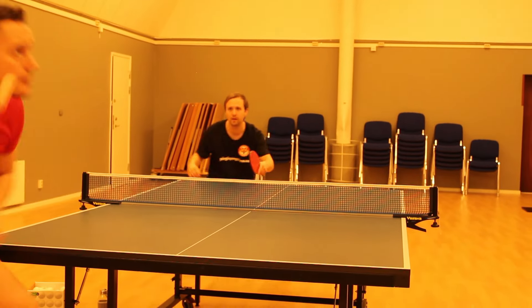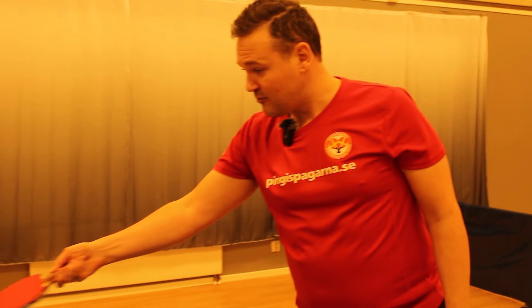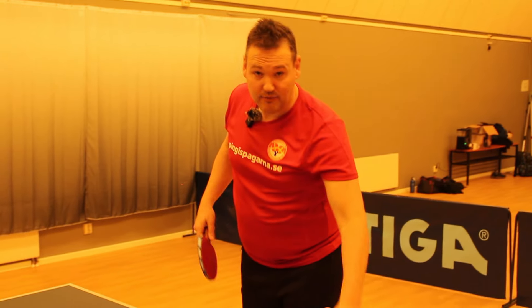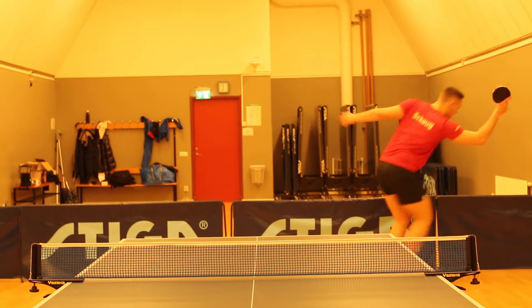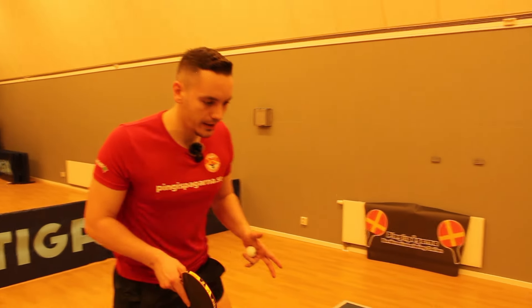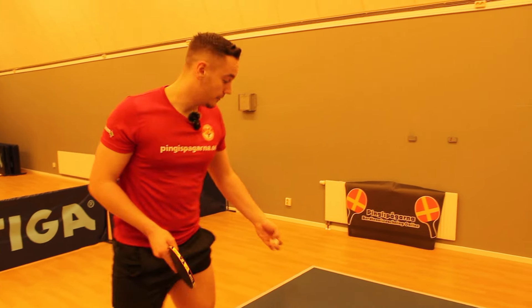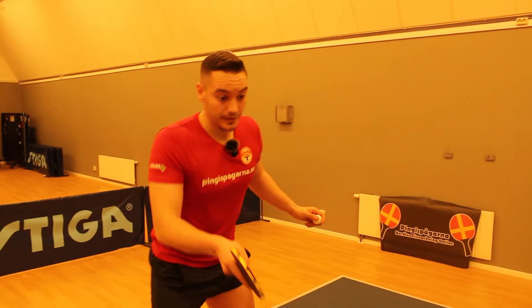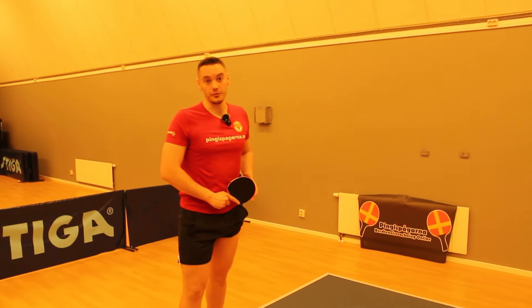A good basic tactic against lefties could be to serve short to the forehand with side spin, or long to the backhand with a scoop serve. What happened was that I was guarding the short ball to the forehand with this stance, which made me vulnerable in the backhand. As you saw, I went in for the short ball here, and Martina placed it to the backhand — I had no chance of receiving that serve.